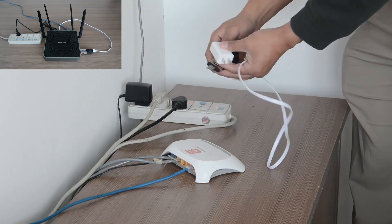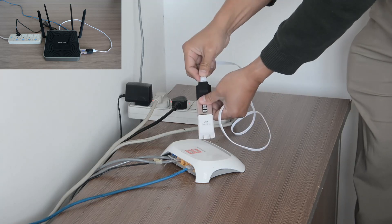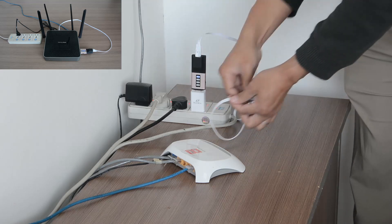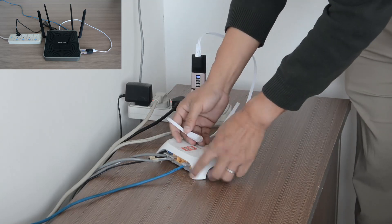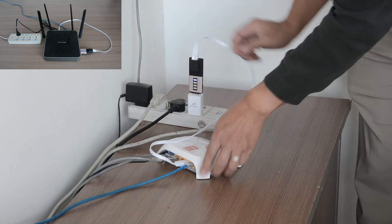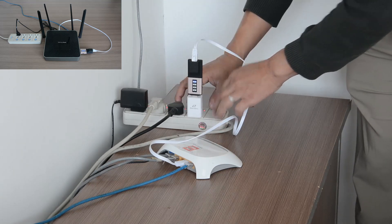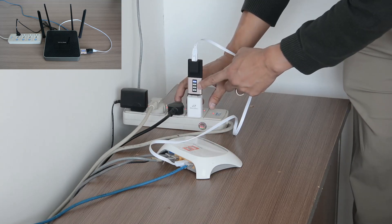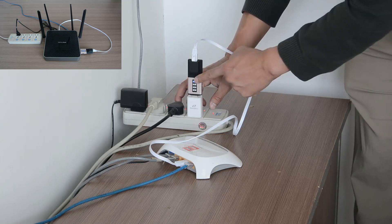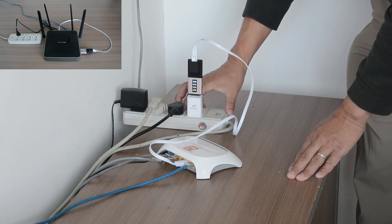When you travel to a remote place with the remote dongle, you need to connect it to the local network there. Just plug in the power and the cable and connect to the local router's LAN port — that's the easiest way to set up the dongle. Then just wait for the four lights to come up; it normally takes a minute or two.